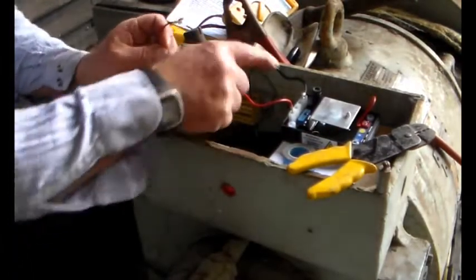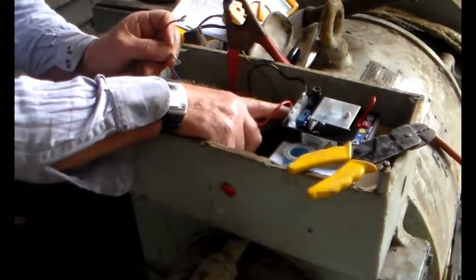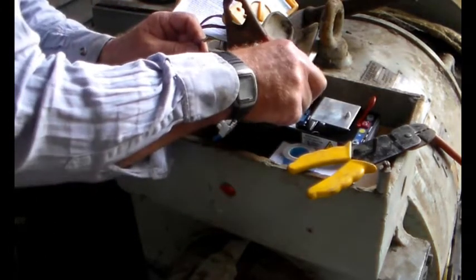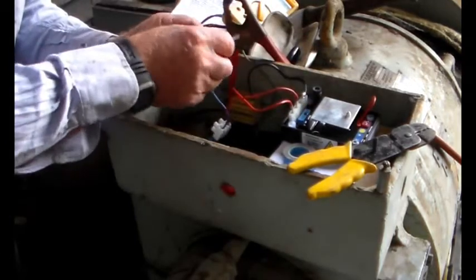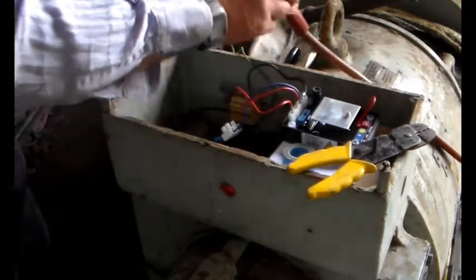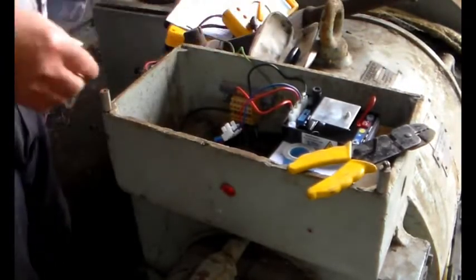Then on here we've got field negative and field positive. So, field positive, field negative. Right, let's get rid of those back-in terminals.